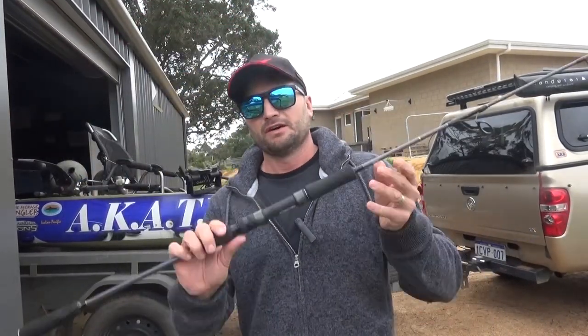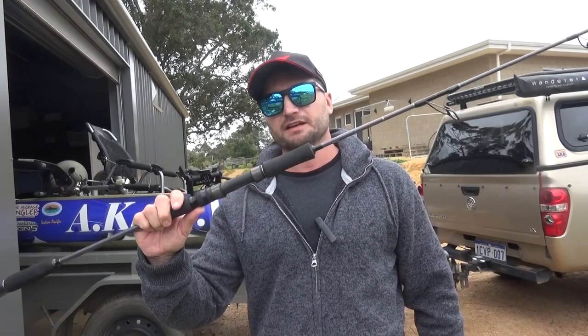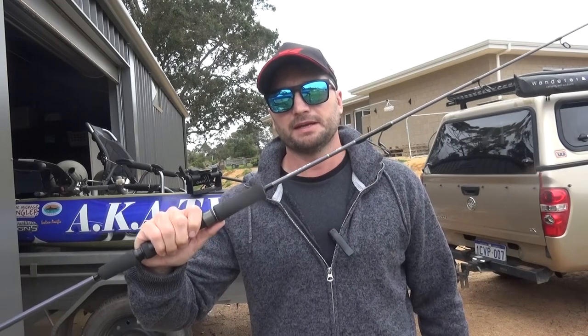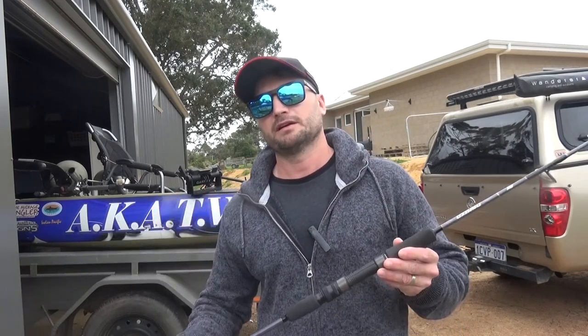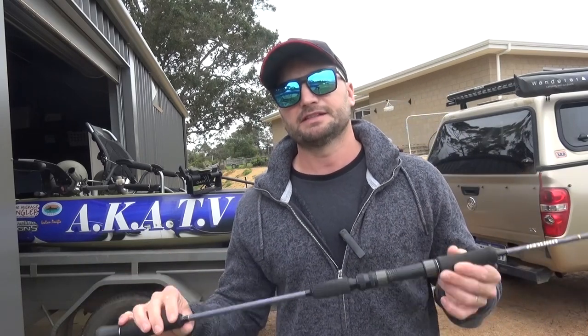But today I'm going to be doing the ultimate test on the PE 2.5 LuaLita Dancer Jigging Rod. I normally use it for soft plastics or jigging, but I also use it for trolling to mackerel because it's just that powerful. The LuaLita Dancer PE 2.5 — the ultimate test. I'm going to match it to my Saltiga 4000 with 40 pound braid and see if I can manage a sailfish on my kayak.